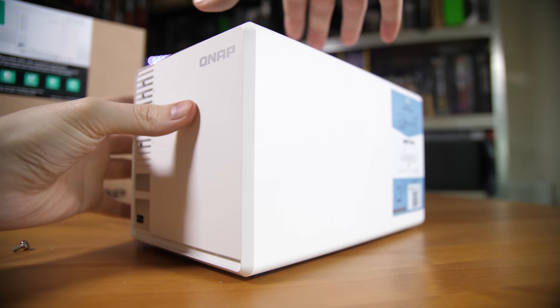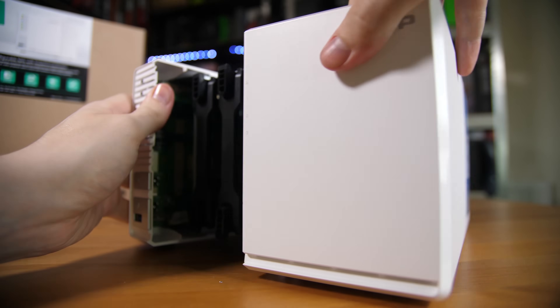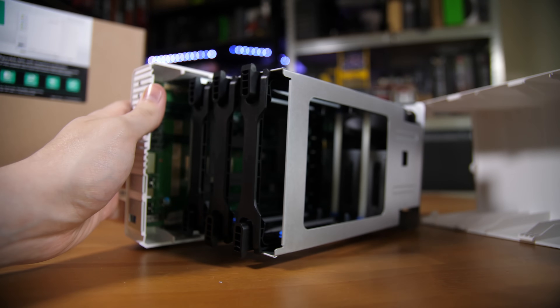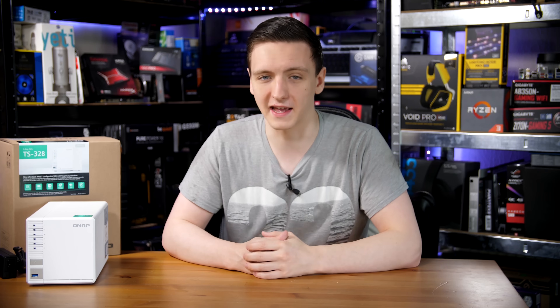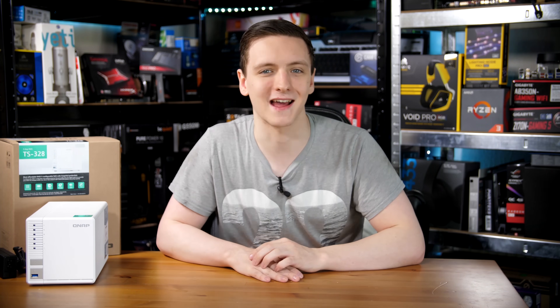The 3 here is kind of the big deal with this NAS — it comes with 3 drive bays. Most of the NASes you're going to be looking at are 2 and 4 drive bay NASes, or upwards if you're a small-medium business. The 4 to 2 bay range is normally what you'd expect for a home media NAS.